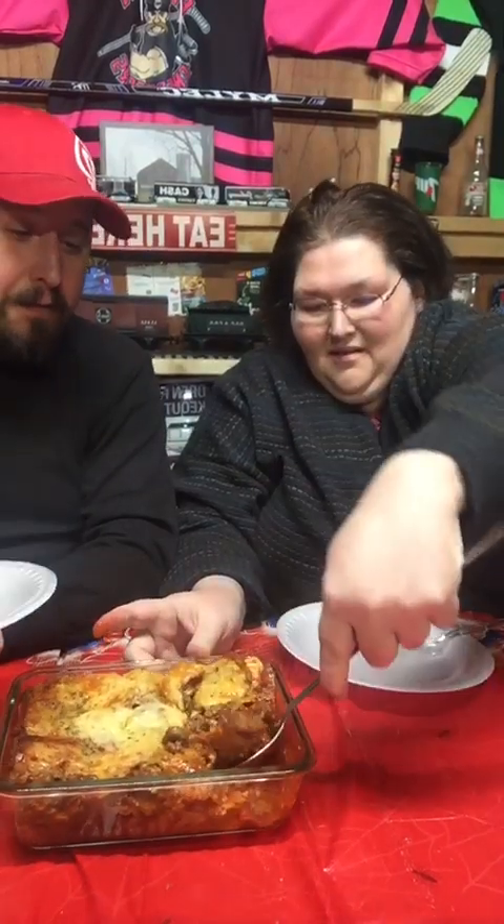Look, check this out! It's hot and I'm not very good at scooping. There's no wrong way to eat it — I was trying to get you a noodle. That's what I was going for, but it's all good.